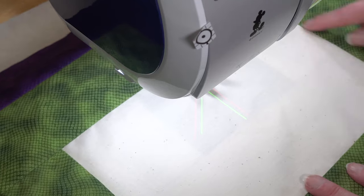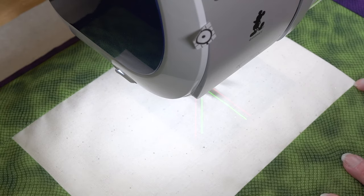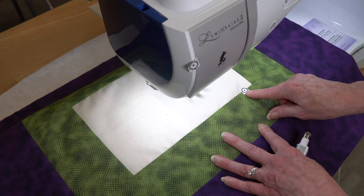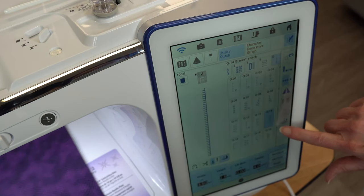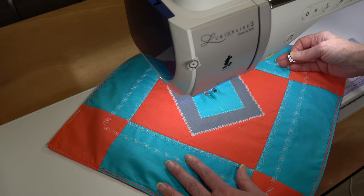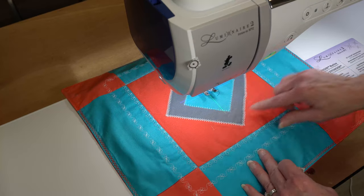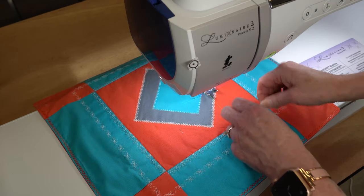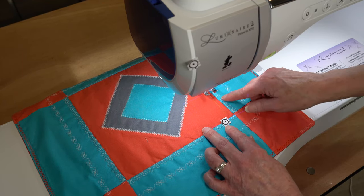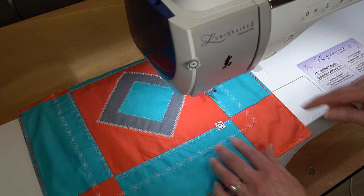If you're trying to sew an applique stitch along a corner and want to make sure you stop with a completed stitch right there, we have the new end point stickers. I just place the sticker about an inch inside of where I want to stop and activate my endpoint — now the machine knows where I want to stop. You can place decorative stitches around appliques and corners, and the end point sticker will perfectly stop the stitch right where you need it to be.